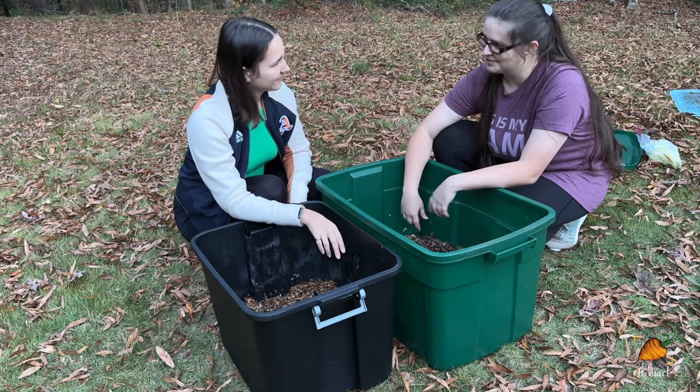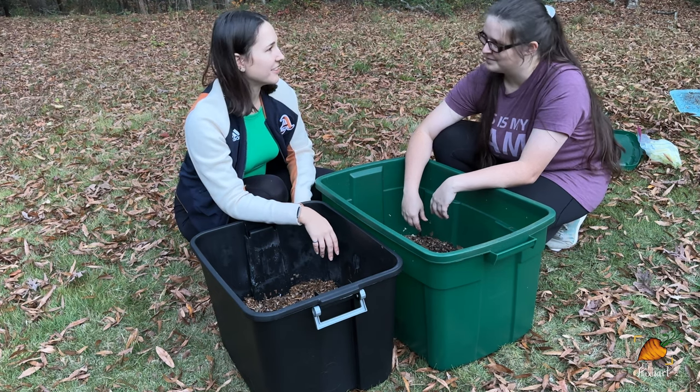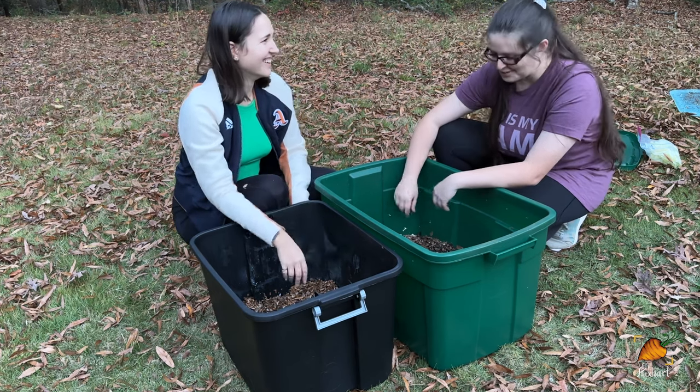And that's a wrap on getting your first worm bin started. Thanks so much for leading me through this and agreeing to do it on camera — it was a lot of fun.